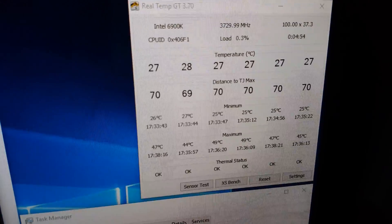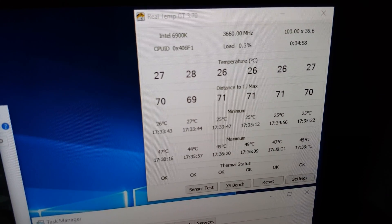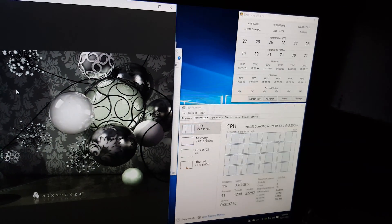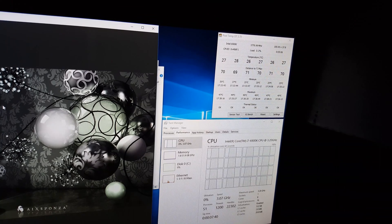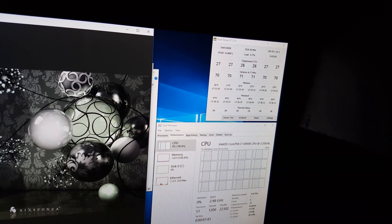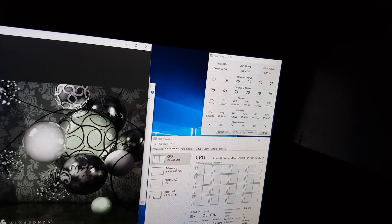With all cores essentially parked and chilling, we are at 28 degrees on the CPU core. Now it is about 75 degrees in this room — this computer will essentially be in about a 68 to 70 degree room, so that's going to bring temps down another couple of degrees probably.